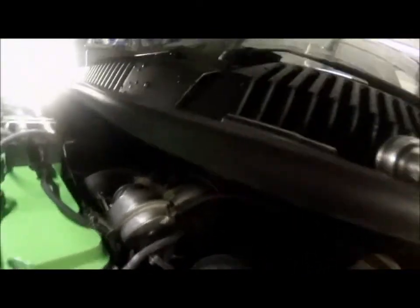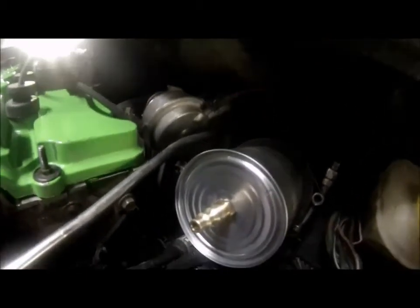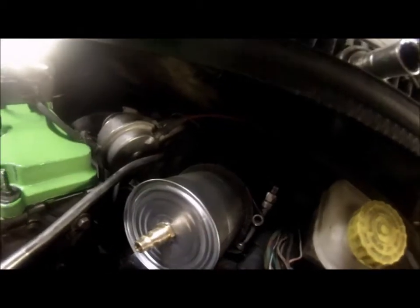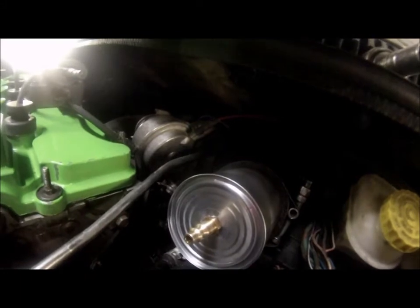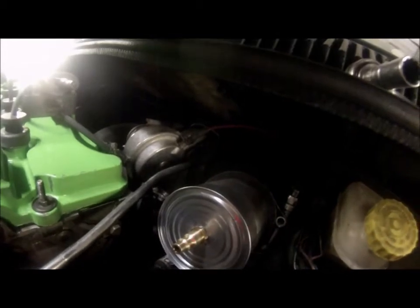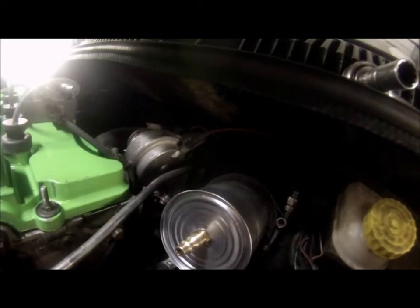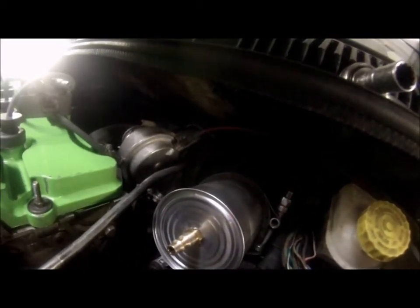That's what it looks like installed, coming right off of the turbo. Once you pressurize this, if you hear any leaks you'll know where they're coming from. But if you can't hear any, you might still have a leak — take soapy water in a spray bottle and spray around every connection, vacuum line, any source where there could be a vacuum or boost leak. Something so tiny can cause a huge drop in power and boost.